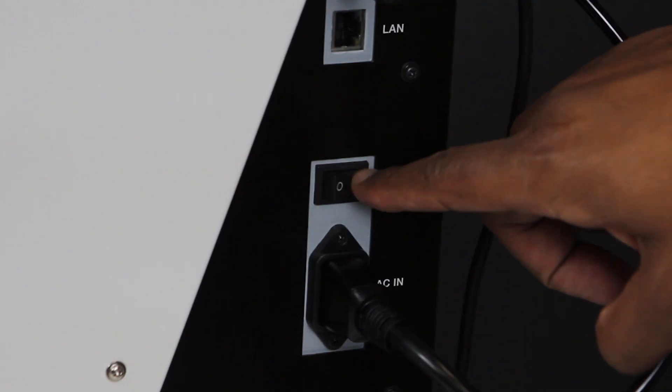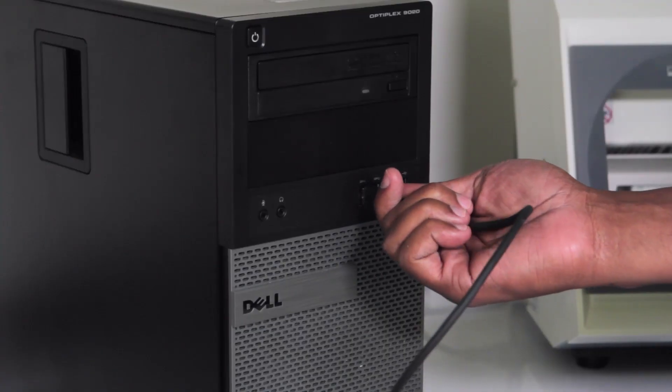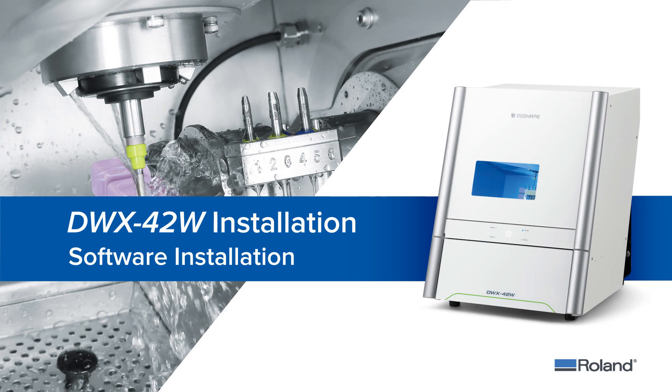Turn your DWX power to ON and connect the USB cable from the mill to your computer.